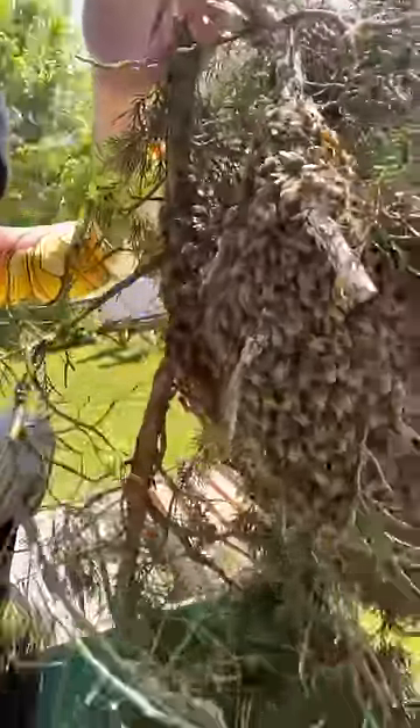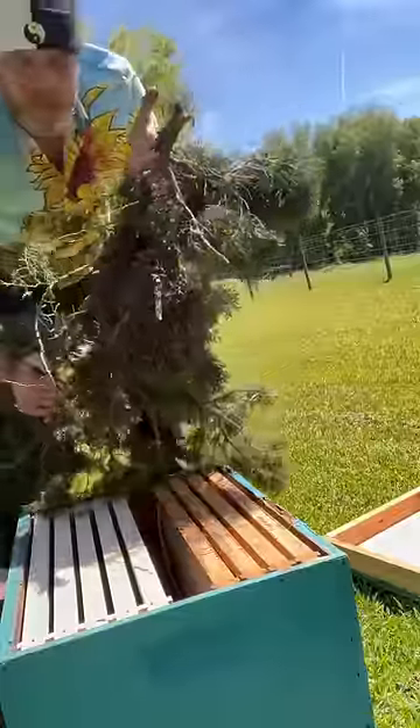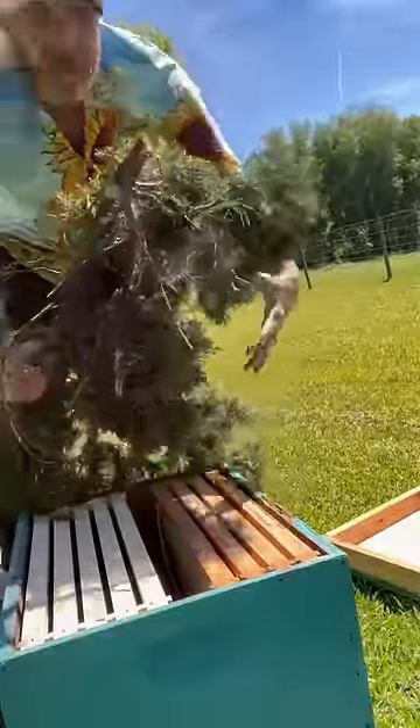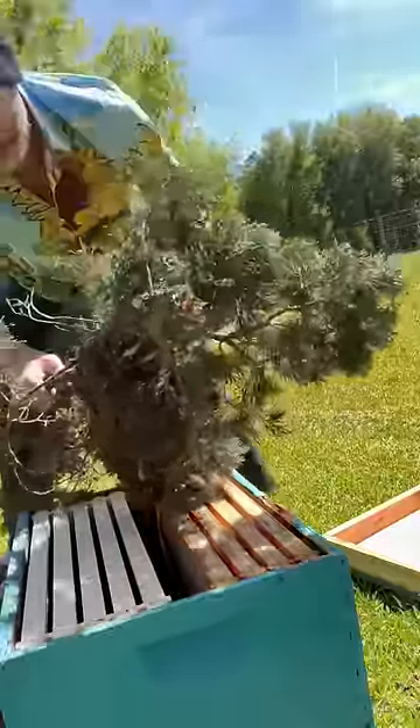All right, so here's my swarm I've captured. I'm going to try and shake this swarm right down into this hive — here's where it gets a little bit tricky. Just want to try and shake them all at once right down into your hive and hopefully the queen lands in there. Hopefully they don't sting you too bad right here.